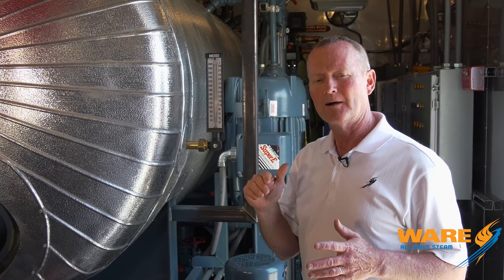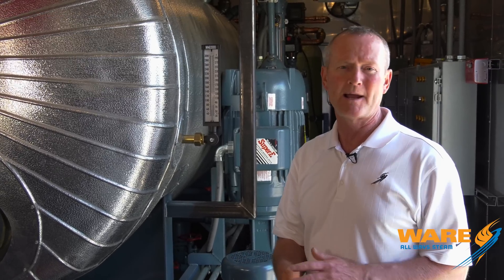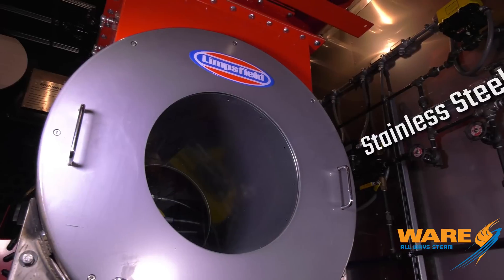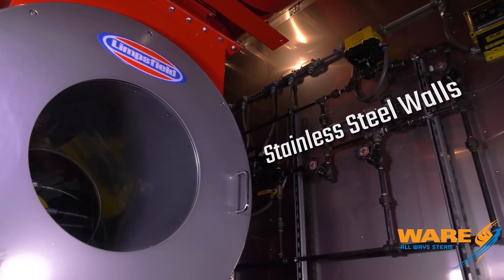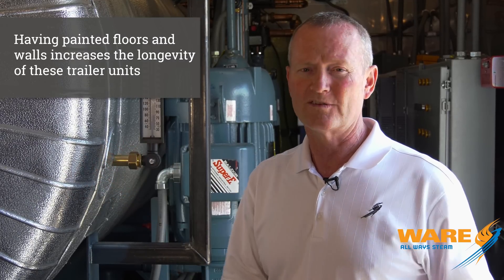A couple of other things we've done over the years that has helped us with maintenance is what we're doing with the floor. We're putting a Line-X charcoal colored coating on the floor. That keeps us from having to paint it every time it comes back from a job site — it holds up very well. The walls of the trailer we're lining with stainless steel. It keeps the unit looking nice, stainless steel is going to last forever, and keeps us from having to repaint. If the job comes back from a rendering plant or a pulp and paper mill, the inside can get nasty — with stainless and Line-X, you just wash it out and you're ready to go.